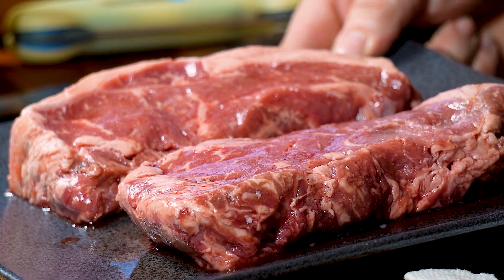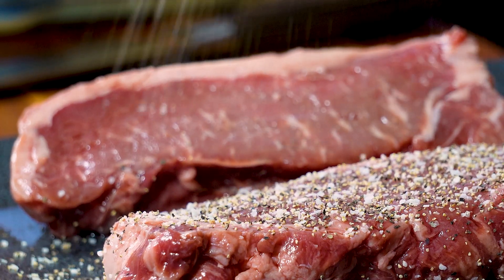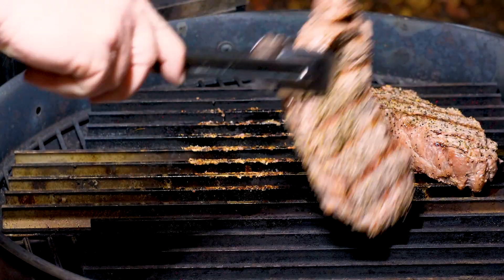Hey, welcome back. Today I'm going to show you how to make New York strips on a Rec Tec Grill — really hot and fast method. Pretty simple recipe, but you're going to want to stick around for that. So let's get the prepping done until we get to cooking.